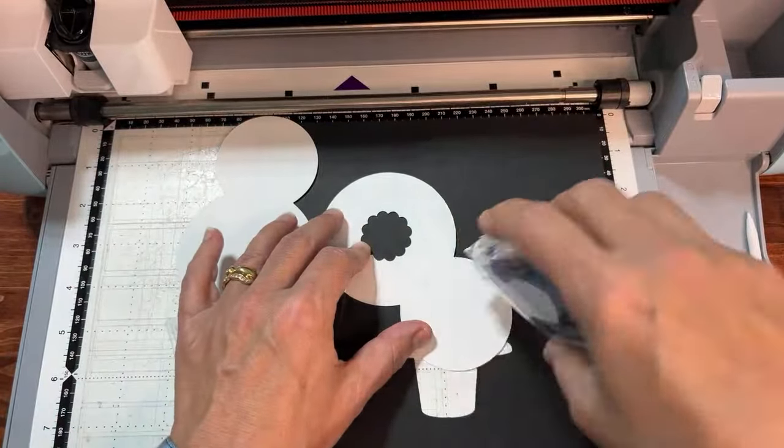It may have ungrouped on retrieval, so group it again via Object Edit. Then use the plus button to make four copies. They'll all overlap — a hot mess — but don't worry. Hit the Auto Layout button and it will automatically arrange them on the mat as efficiently as possible to save you time and paper.